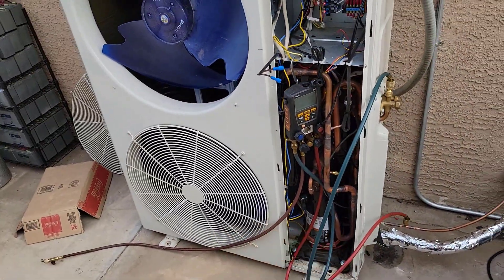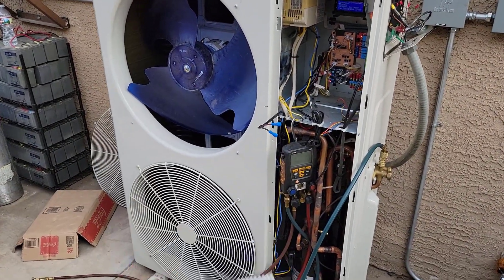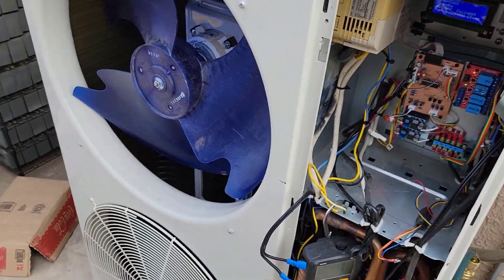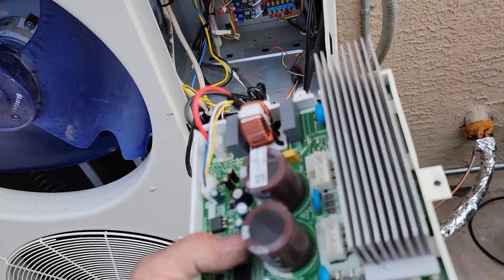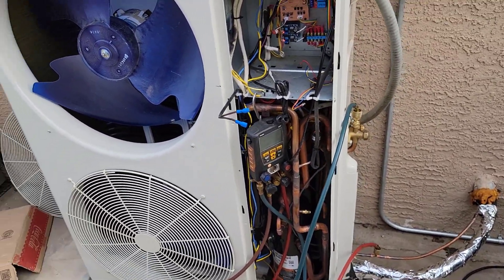Well guys, I had a big setback. Got this thing installed, compressor actually runs fine, my controller works fine, except when I first hooked up the fan it kept blowing my little board here. I'm like why does it keep blowing the board? I had a second board and it popped on the back - it's basically just popping like a fuse.